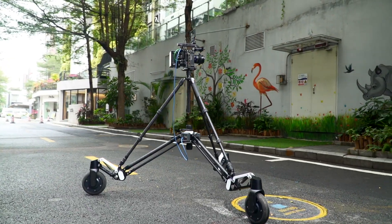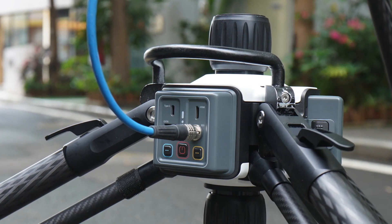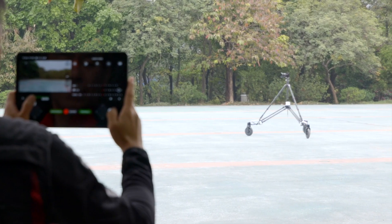Rover is also equipped with a wireless image transmission module with a very sophisticated and intuitive camera interface, which allows the user to live preview the shots and control the camera settings.